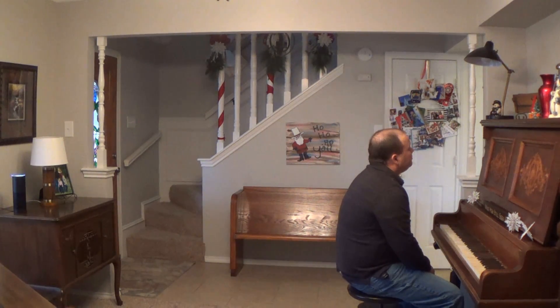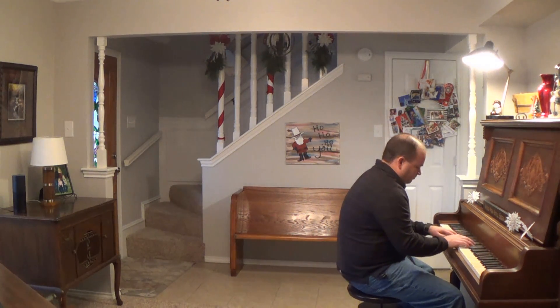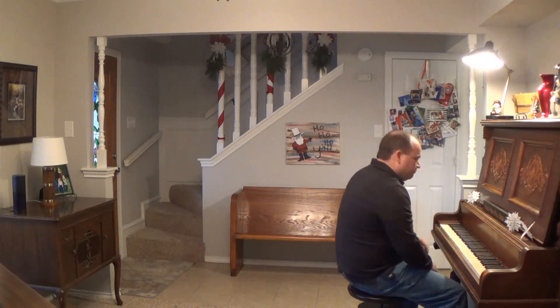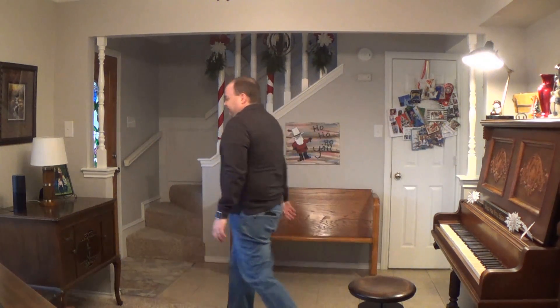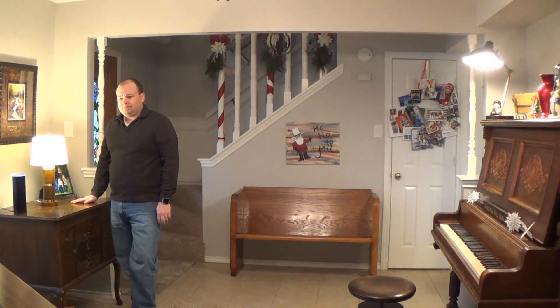Alexa, turn on the light. Okay. Alexa, turn on the light. Okay.